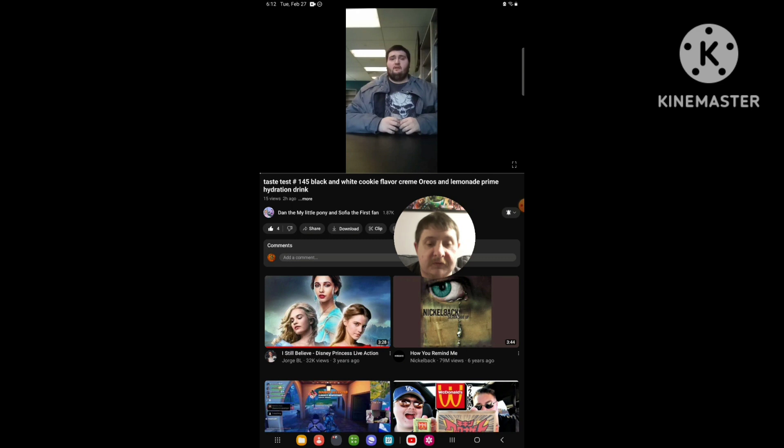Hello everyone, it's here again. Today, I'm going to be doing a brand new Reactive video.